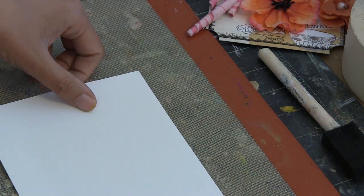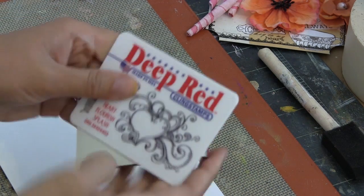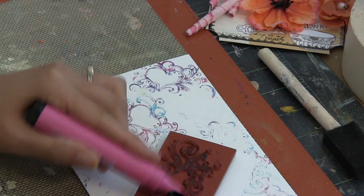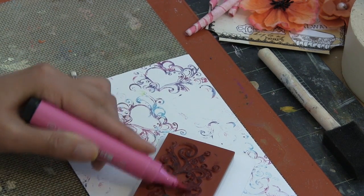I actually didn't end up using these tags on my card project, but I did want to show you what fun you can have just playing around with the embossed and debossed surfaces of cardstock that you send through your die-cut machine.